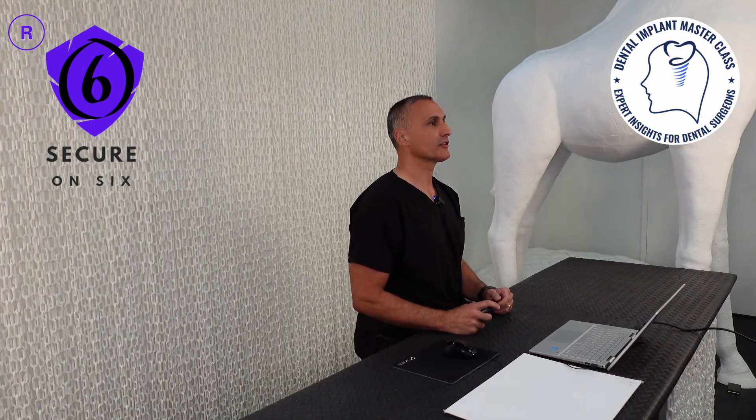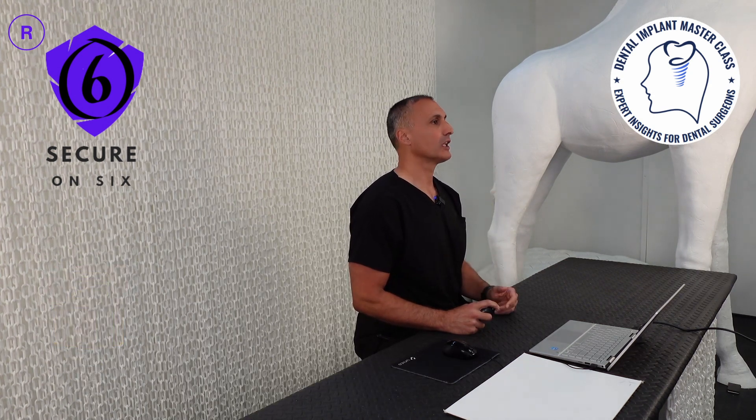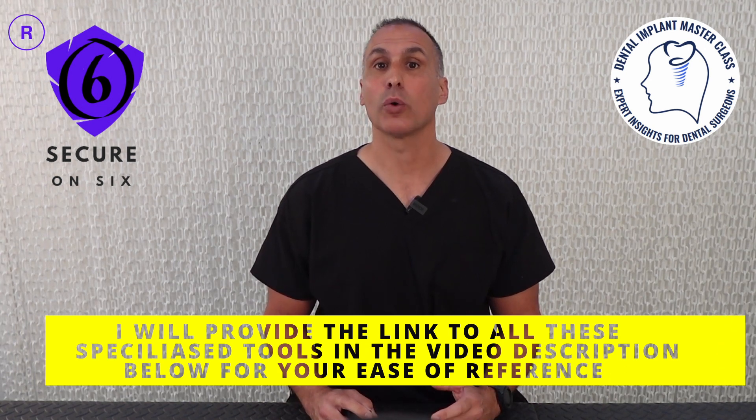I also checked the fitting surface of the implant-supported lower denture and the female equator abutments on the fitting surface of the lower denture and the lower implant-supported bar framework, and there were no evidences of pitting, voids, or discrepancies.